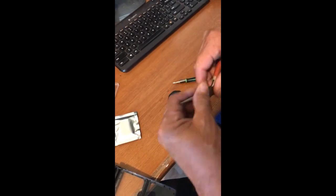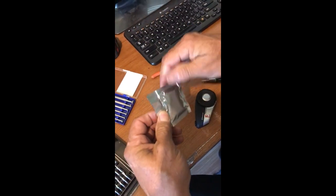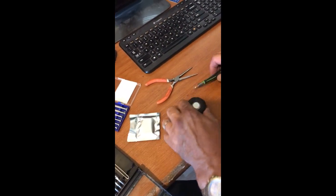You cannot buy the battery that is required for this SENA Bluetooth. I'm going to open hers up and show you what I bought in place of it, and it goes like this.